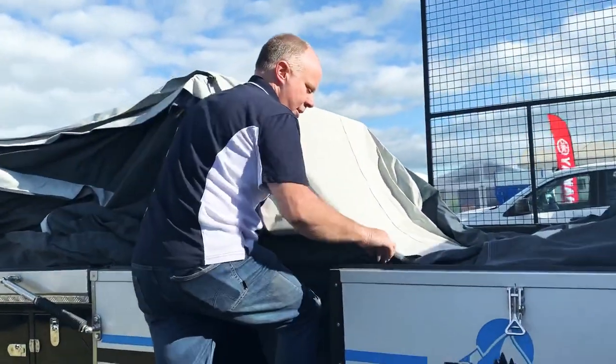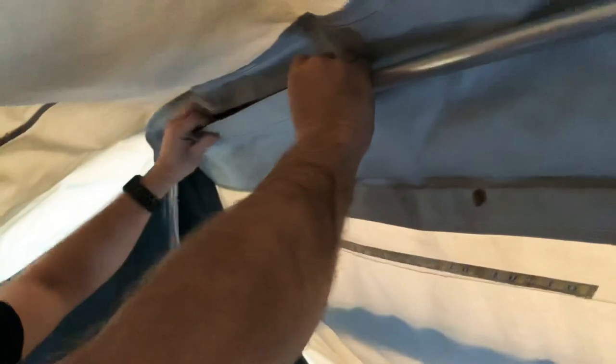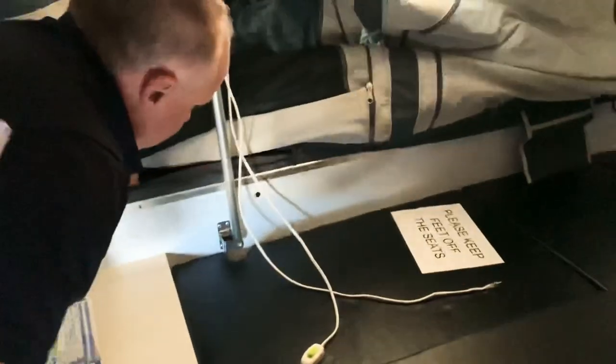Then we move to inside. Once we're inside we have one middle pole in here, which is just sitting in the middle. This is the only pole you have to chase around and grab. Simply put the Velcro around the pole, and same on the other side. There's our light which we'll attach in a moment — simply put this on, then plug in your light here, and there's another plug down here for this end of the light.